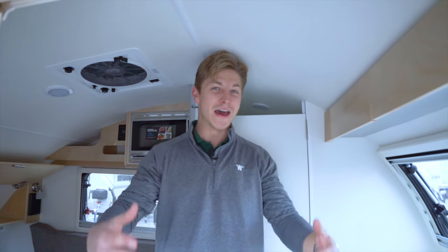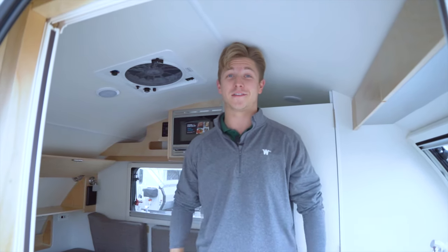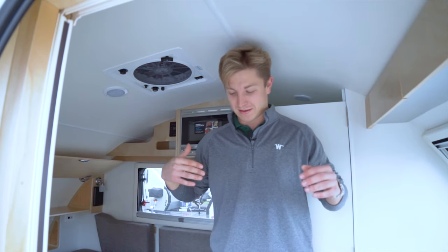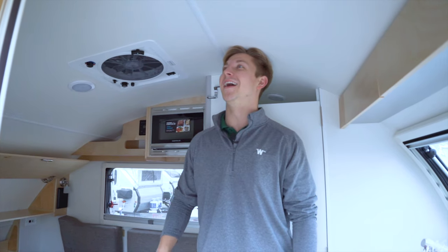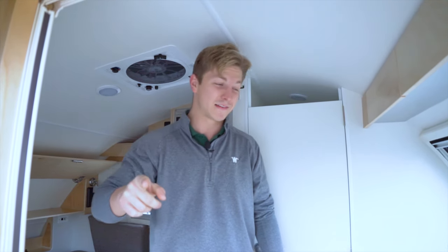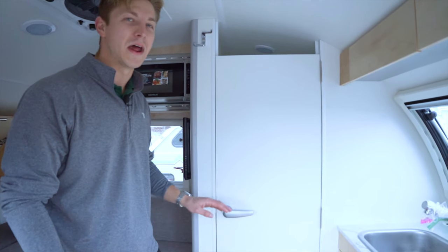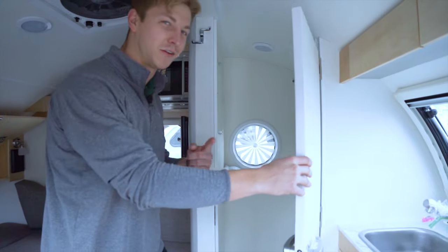I'm going to address the elephant in the room — you can see my head's touching the ceiling and I'm bending my knees around three to four inches. I'm five foot nine with boots on, so I'm probably really six foot. But at five foot nine I'm definitely going to hit my head on the inside, which means what's back behind this door is also going to be a little tight — I'm going to have to do all my business sitting down.